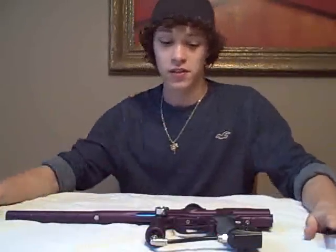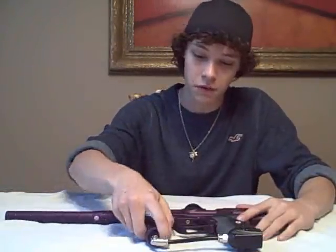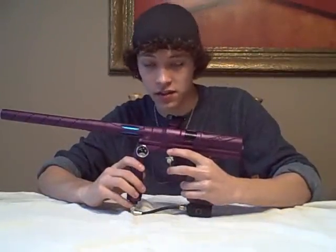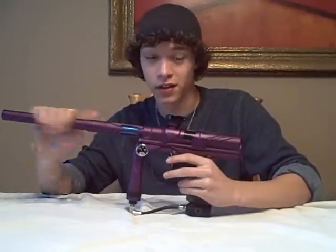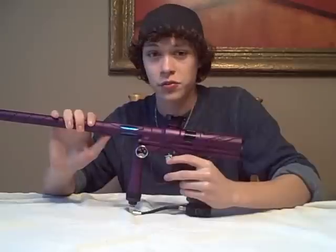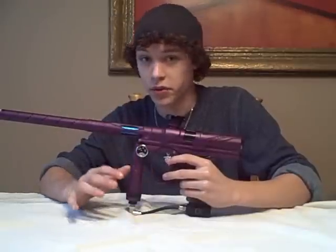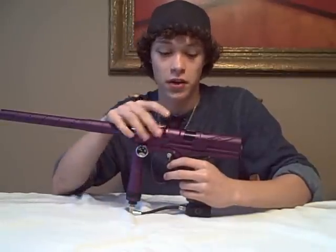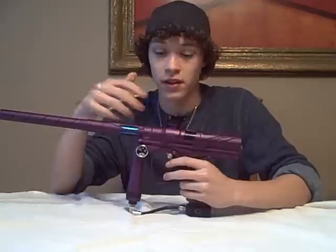Hey, what's up guys, it's Soulbill Stryker 66 and today we're going to be doing a review on the 2009 Octane NXT Shocker, aka Mystery Gun. There are a lot of differences between this gun and my previous Shocker, which all of you know was a 2008 NXT Shocker. I'm going to bring the camera in so you can really see all the differences.